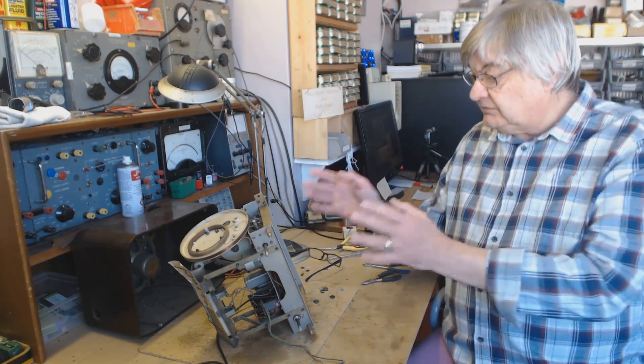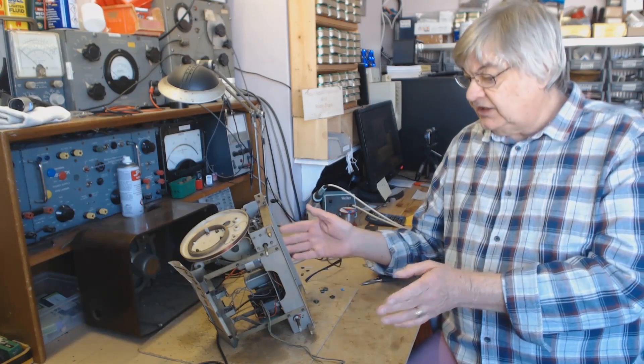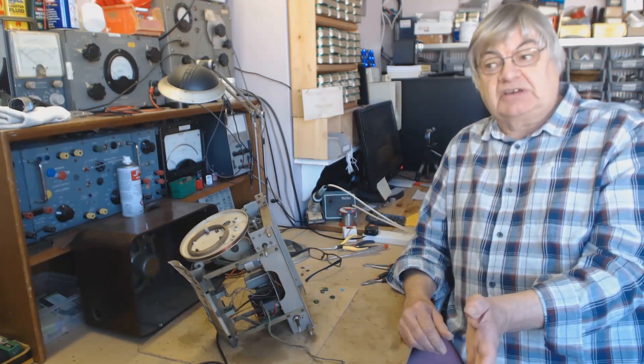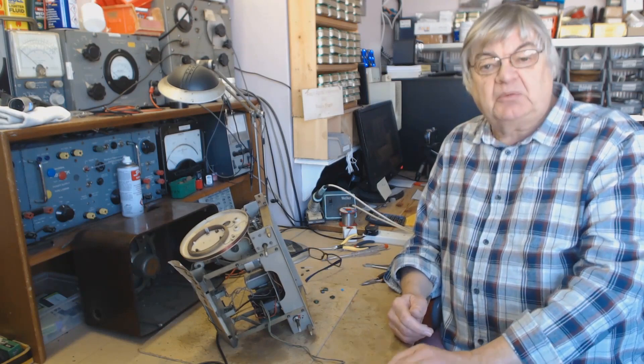Spare parts — when I finally finish, I'll have a load of spare parts for vintage radios, mainly the Bush DAC 90A and the DAT 10. I'll be putting those on the website, probably via eBay because it's easy to sell. So there's a lot I want to get on with.